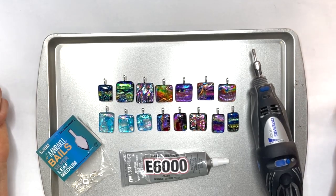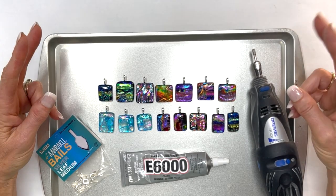I hope this helps you when you have to glue some bails. Thanks for watching. Be cool, honey bunnies. Bye.